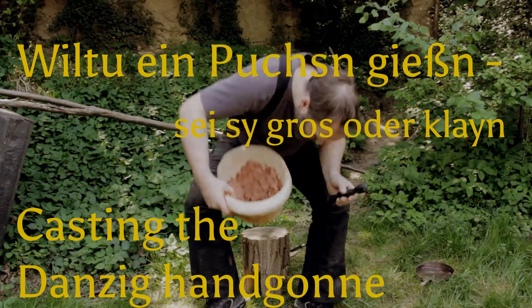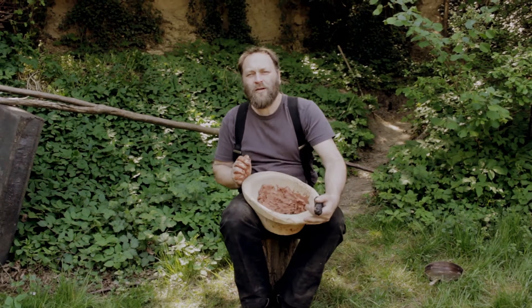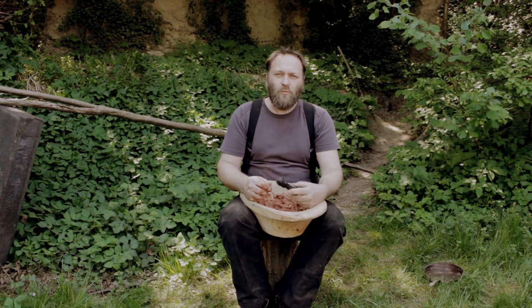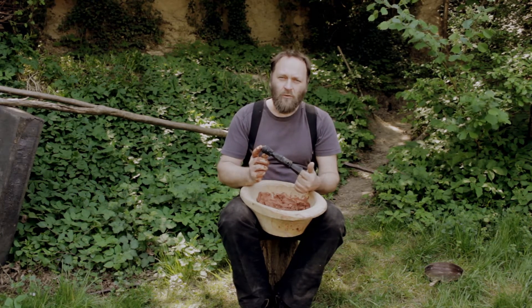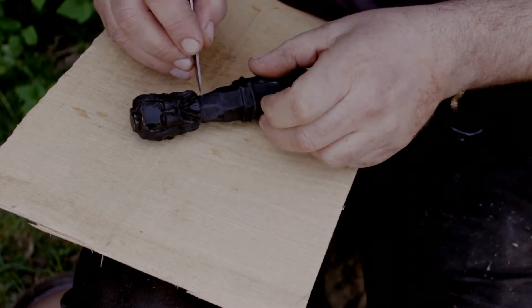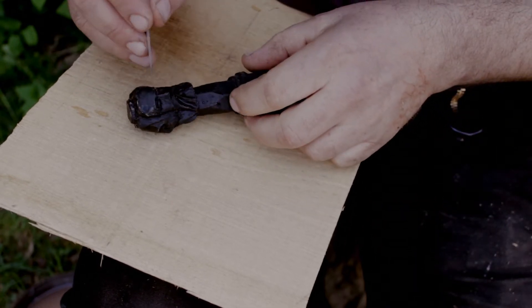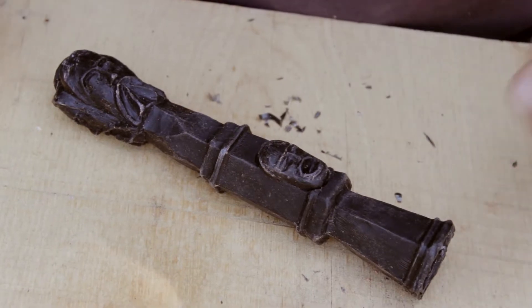Hello and welcome to another video of Archeometallurgie.de. Today is all about the Danzig handgun, later to be cast in bronze. We start by making a wax model and then cover it in clay to make the mold. Here I'm making a model of the so-called Danzig handgun.